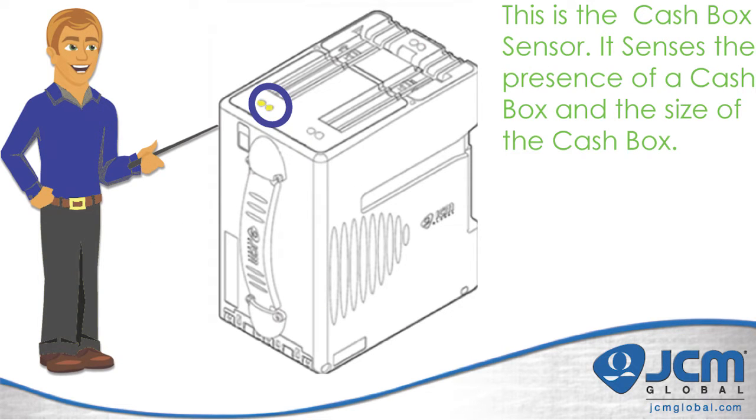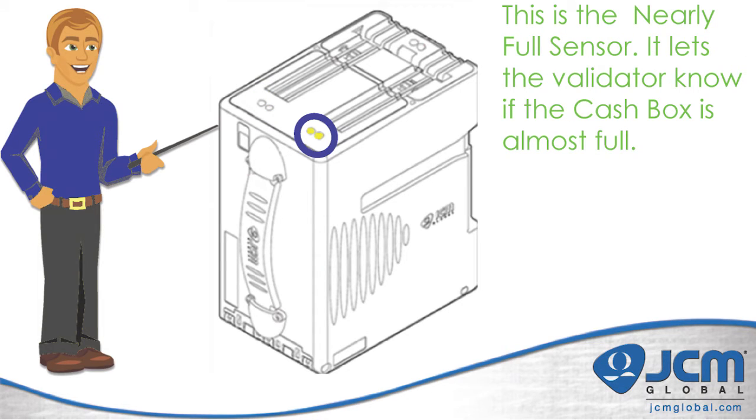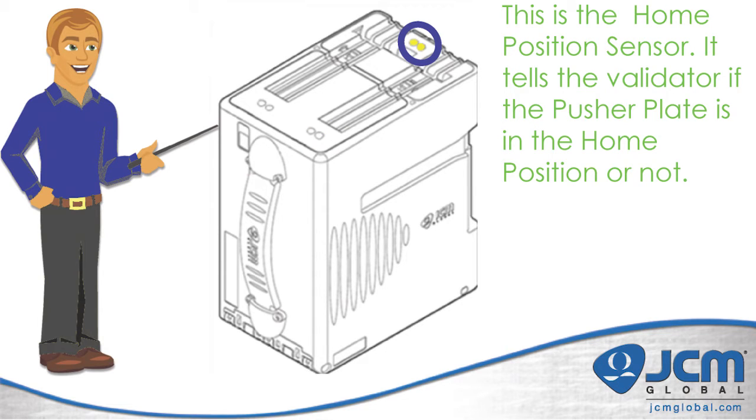Now we'll move on to the cash box. On the left hand side are the cash box sensors, which denote whether a cash box is present and can determine if the cash box is a five hundred note or a thousand note cash box. On the right hand side is the nearly full sensor, which lets the validator know that the cash box is almost full. At the back of the cash box is the home position sensor, which lets the validator know whether the pusher plate is in the home position or not.